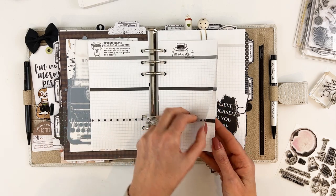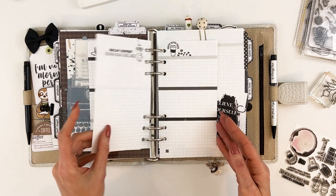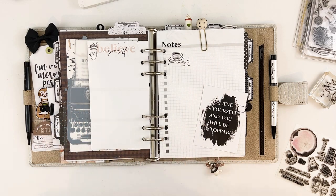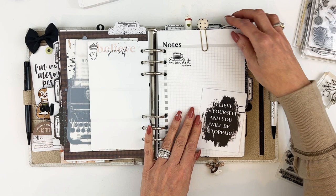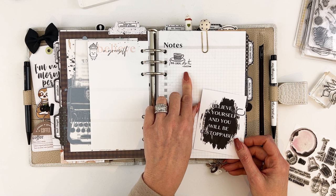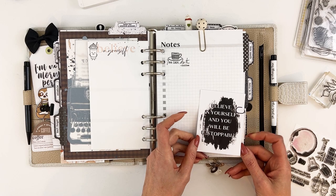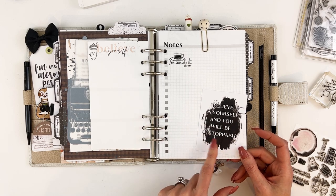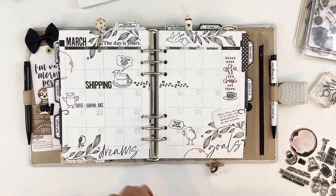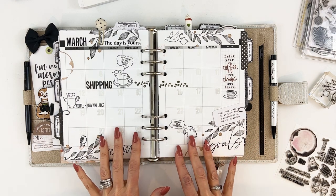It was fun to go through and do all that stamping. If you feel uncomfortable with your stamping ability, just practice a ton before you put it on the pages. This coffee stamp is from the coffee kit stamp set. The little card comes in the minimalist collection main planner kit. This little guy is from my stash.